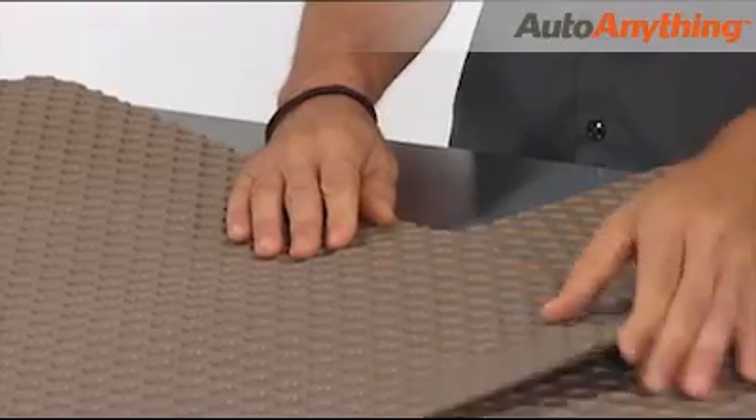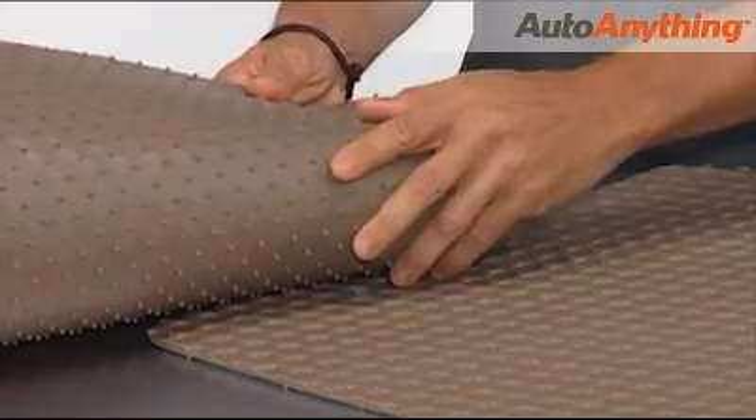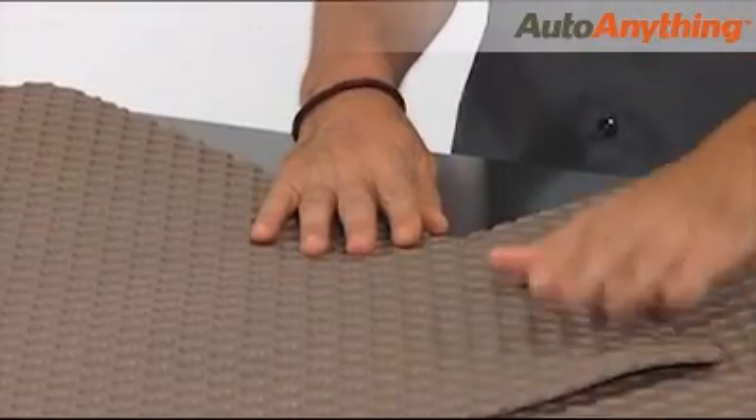Thanks to the textured top and deep cups that keep tracked-in messes below your feet, your mats are never slick. And the underside is covered with carpet-grabbing nibs to ensure curl-free floor mats that always stay in place.